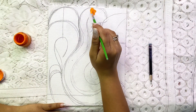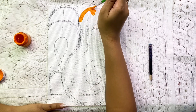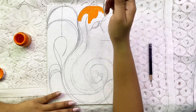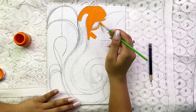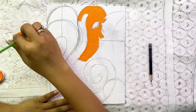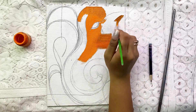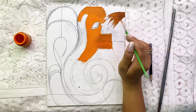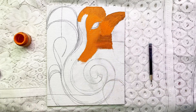My sketching is done and I will start with orange color first. I will use acrylic paint here. If you are a beginner, you can use normal watercolor instead. You can also use poster color, and if you want a more refined result then you can go for acrylic paints as well.